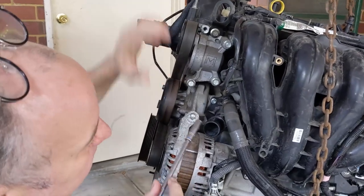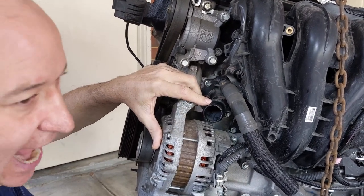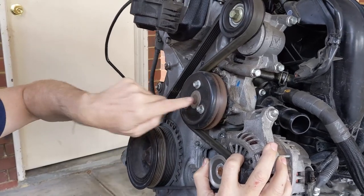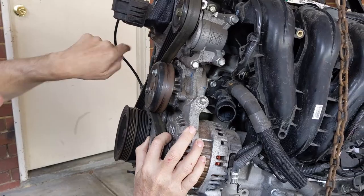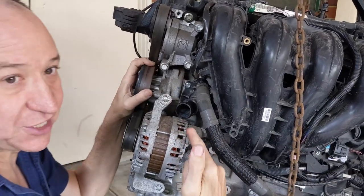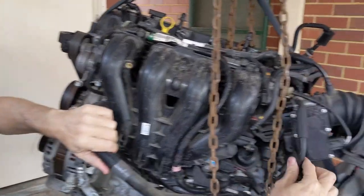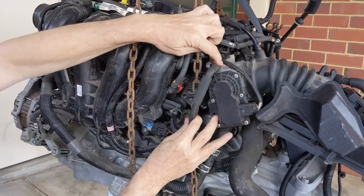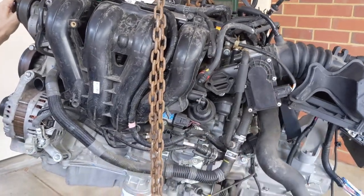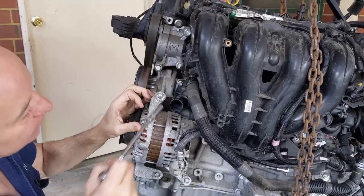Coming in closer — this is the thermostat housing. The hose going in there comes from the outlet of the radiator. This here is the water pump, which is pumping water into the block of the engine. This here is the return line from the heater core inside the cabin. There's also a third line coming from the throttle body — water flows through the throttle body to keep it cool. So you've got the return line of the throttle body, the return line of the heater, and the return line from the radiator all going in there.